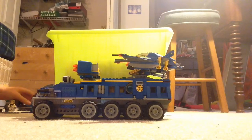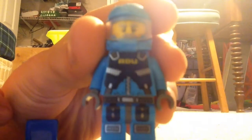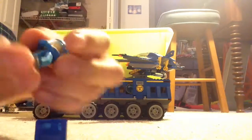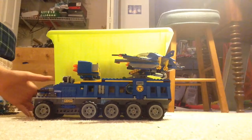Then we got the actual guy, and here he is. That's his face — just kind of a worried face. So that's the minifigures, and now we're moving on to the set.